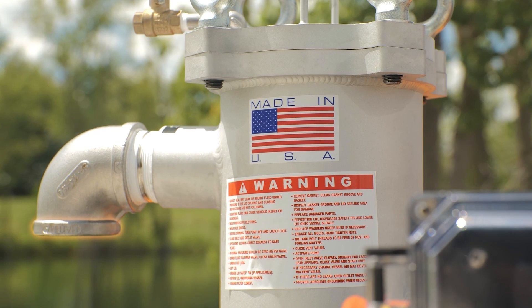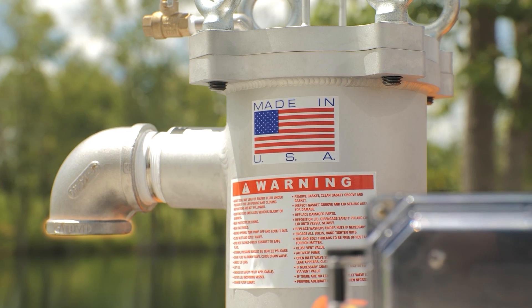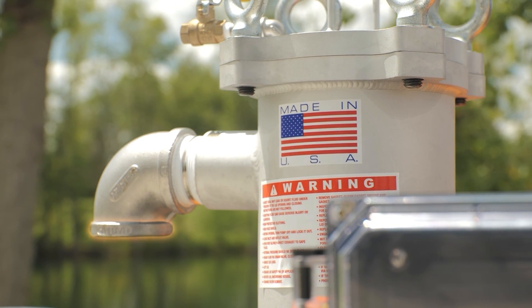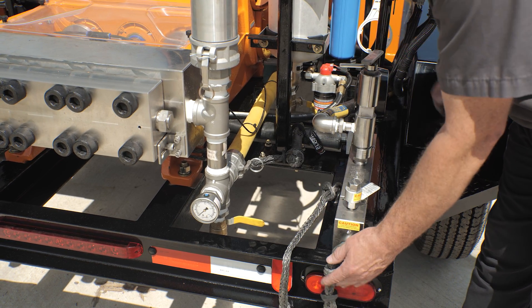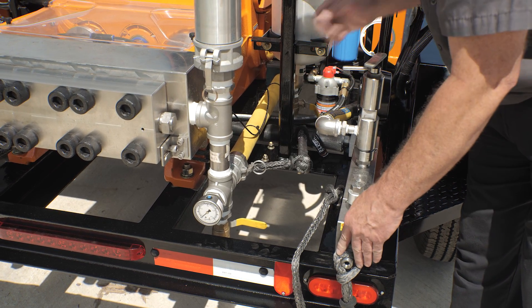Step 4: Water supply. Ensure the water supply hose is connected and water is turned on, supplying at the proper pressure. On high-pressure hoses, be sure whip checks are installed at all connections.